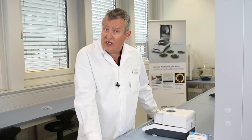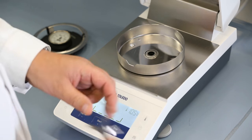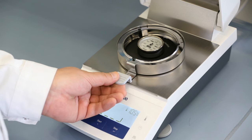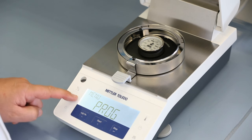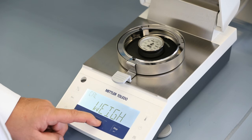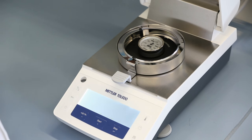To adjust the heating unit, remove the pan handler, place the temperature calibration kit, press the menu button, scroll to calibration menu and select temperature calibration. Close the lid to start this adjustment.